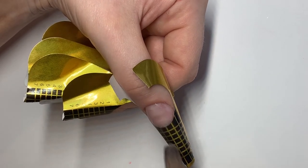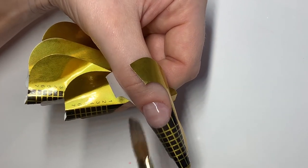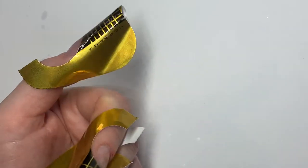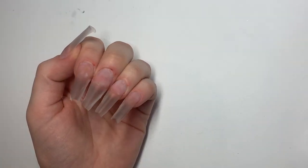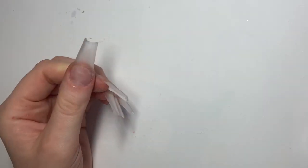Remember, don't touch the skin. Once we're happy with how it's looking, we can start fading it down towards the tip. Now that they're all dry, we can remove our nail forms.